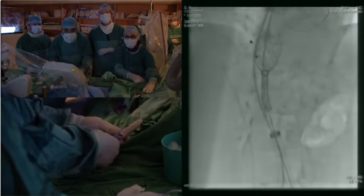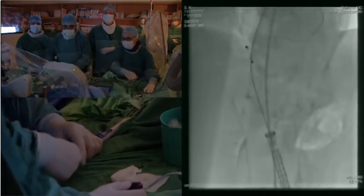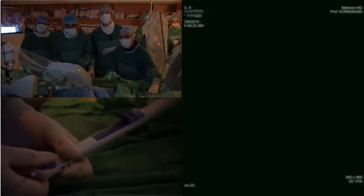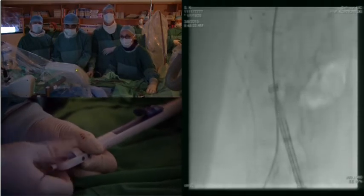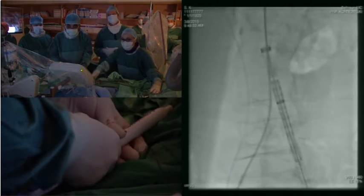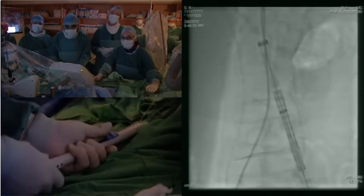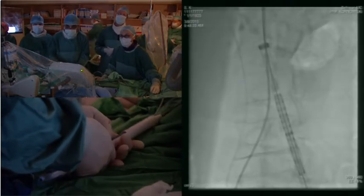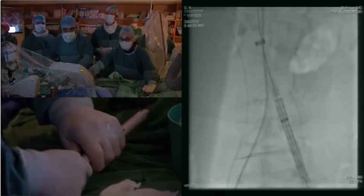Obviously we don't want it to happen in a live case, but that's a reality. Let's try to capture it. Should we prepare another device? After recapturing, can we use the same valve or should we use a separate one?